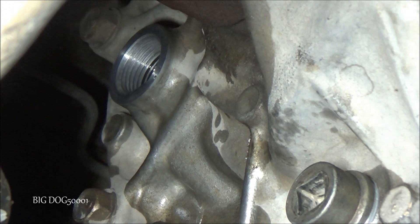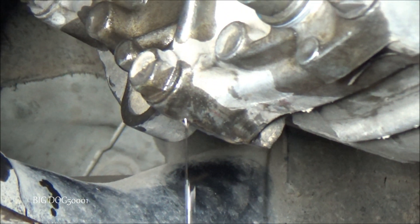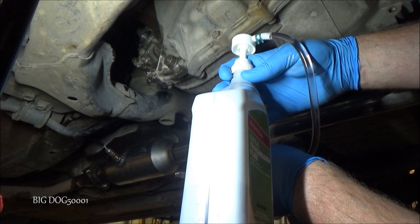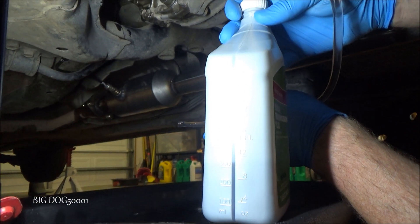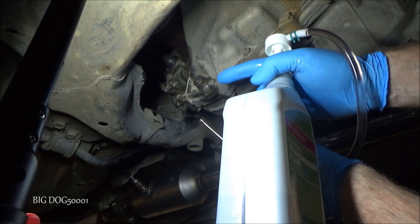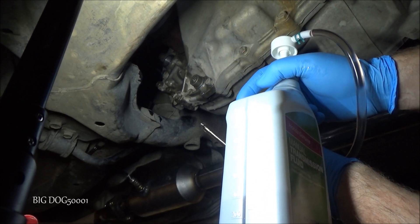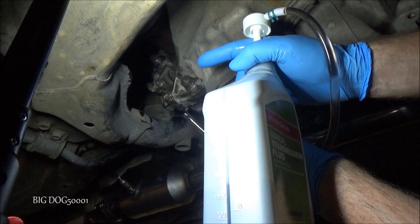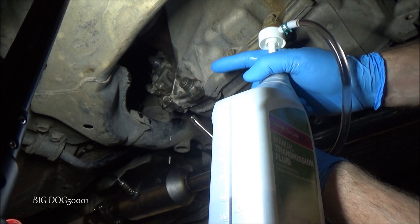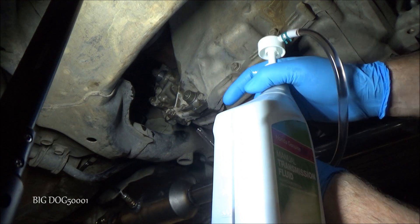There we go — that's when you know it's full. It starts coming out like that; it's right to the top. You can see we used about 1.6 quarts or slightly more. As soon as it starts bleeding back out, you know it's full — it's right to the bottom of that fill bolt hole. That's why we want this on a level surface so we know our level is correct.